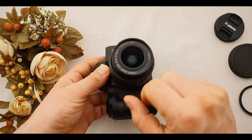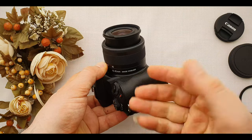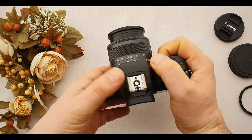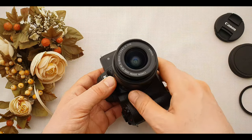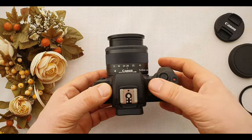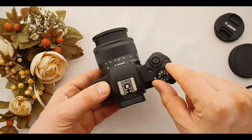IS means image stabilization, as indicated on the lens over here. Image stabilization technology on this lens helps to reduce camera shake when hand-holding it, while taking photos or especially recording videos. After the image stabilization, we have STM — stepper motor technology. It is a motor designed to be in the lens for quieter and smoother focusing, which allows silent continuous focusing, especially during video recording. So your video will be quiet and smooth.